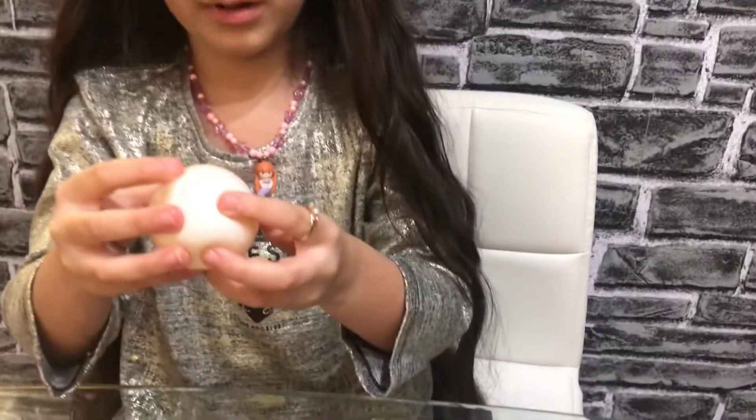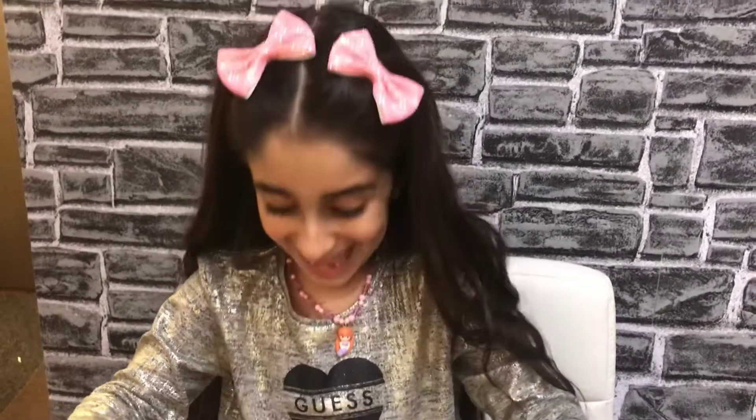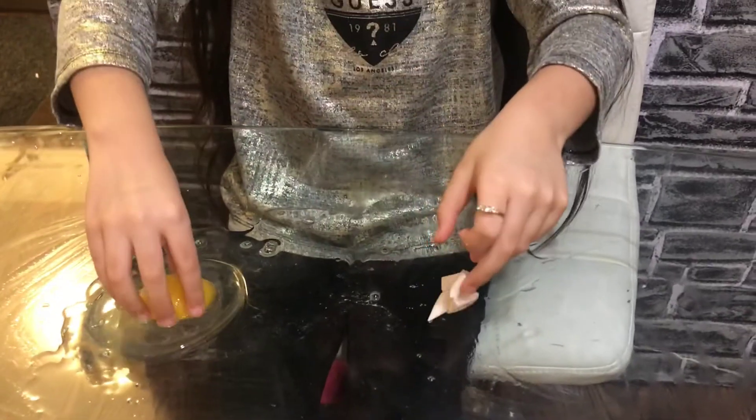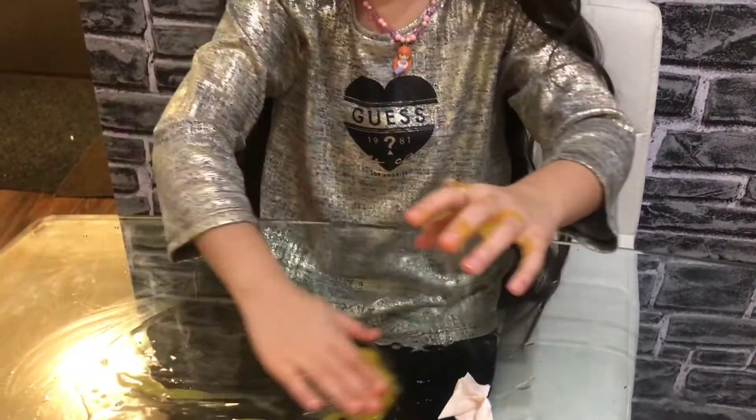Oh, it's slime. It's so fun to play with. It popped, guys. It's a yolk. I'm going to feel it — it's a yolk. Oh, that's so gooey. How on earth did it pop?